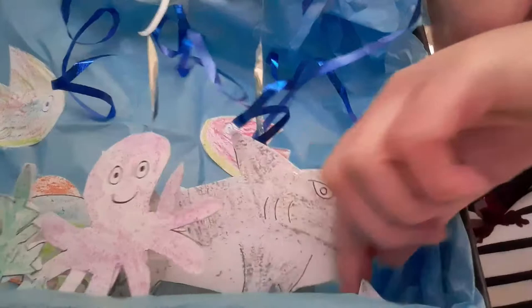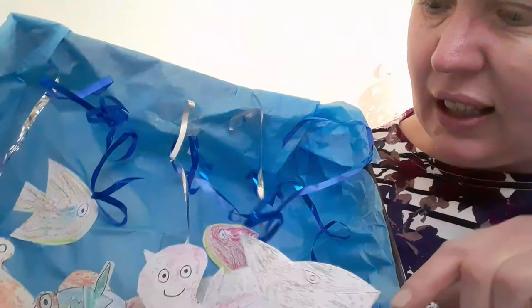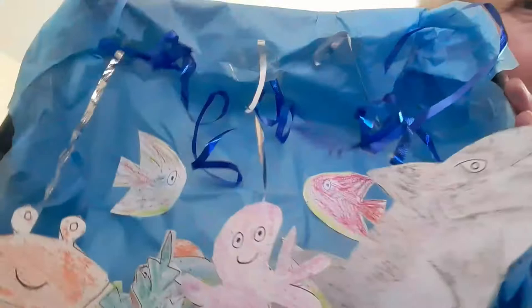A couple of those in. And that is what I came up with! But I would really like to see what you do. So if you make some underwater scenes, please send them to us, because we would love to see them. Bye bye for now!